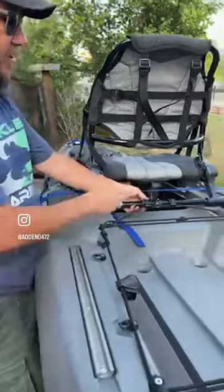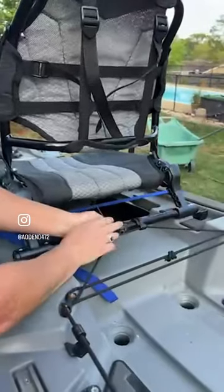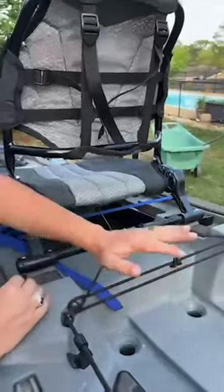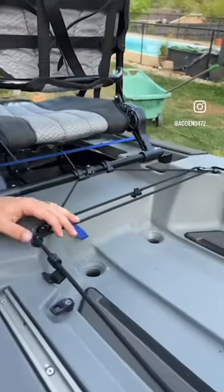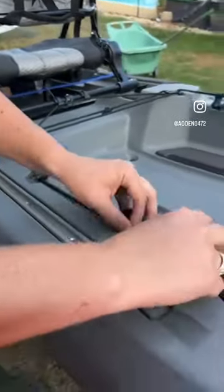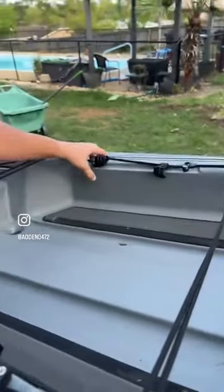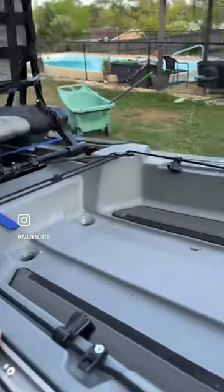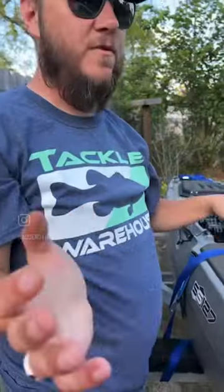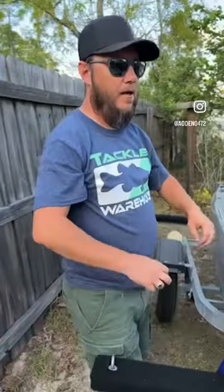Moving forward, we're getting up to the chair. These two things here clip onto the chair, and I'll show why in a moment. All of this is built in. If I'm not using the elastic cords, there are little clips to help keep them stowed. There's another channel here as well.